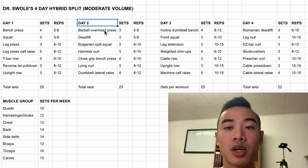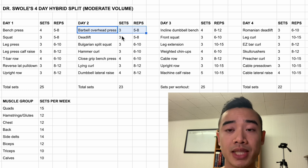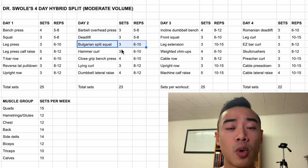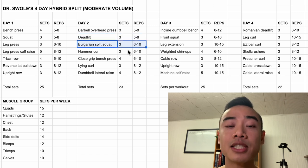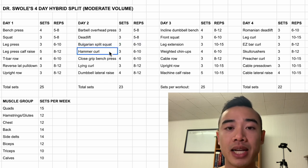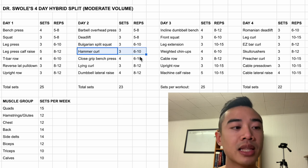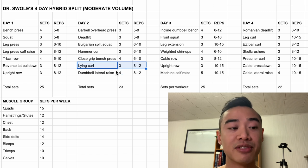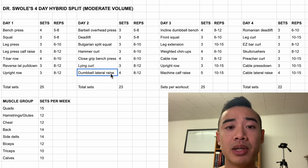Moving on to day two, we start off with the barbell overhead press, three sets of five to eight. Then we have deadlifts for the glutes and hamstrings, three sets of five to eight. After that, we have Bulgarian split squats, which I count for the quads and glutes and hamstrings — I like to do these with a barbell and your back leg elevated on a bench. After that, we have hammer curls for the biceps, three sets of six to ten. Then we have close grip bench press for the triceps, four sets of six to ten, and you can superset your bicep and tricep movements. After that, we have lying curls, which are like incline curls except you lie flat on the bench, three sets of eight to twelve. And then we have dumbbell lateral raises for the side delts, four sets of eight to twelve.